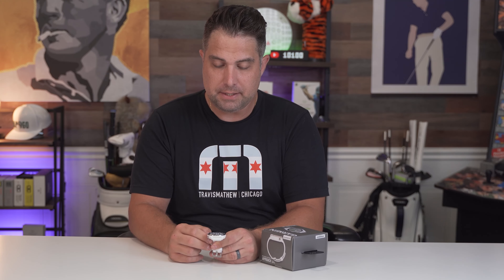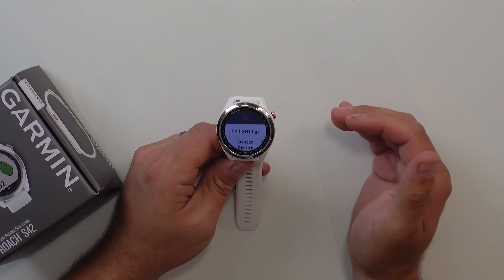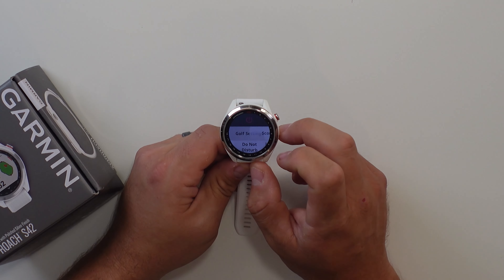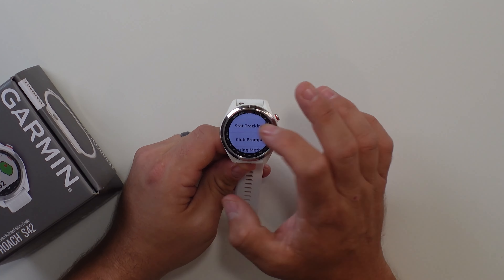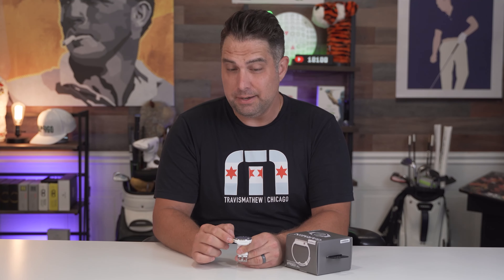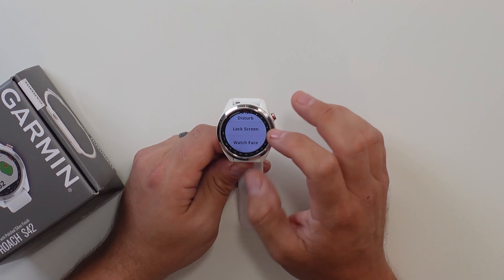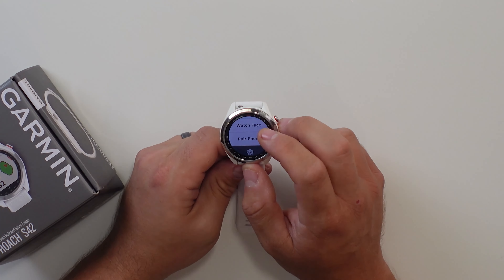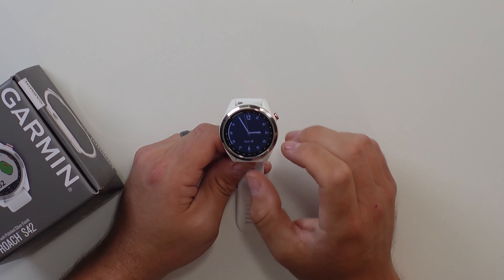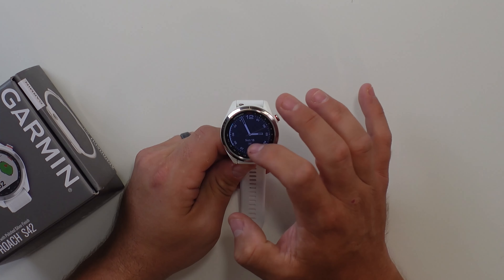If you click the action button again, it'll take you back to the watch screen. Let's say you want to change the watch face — what you're going to do is hold down the action button, and it's going to take you to the settings menu. Once inside settings, you can look at the golf setting itself. Now you have different modes: you can do Do Not Disturb, you can lock the screen, and you can access Watch Face. If you click Watch Face, it shows you the watch face itself. To swap out watch faces, all you have to do is swipe up and down and choose what kind of watch face you want.